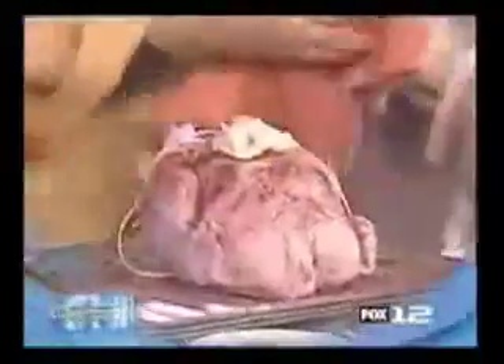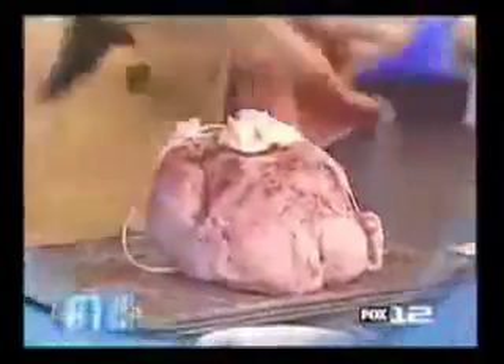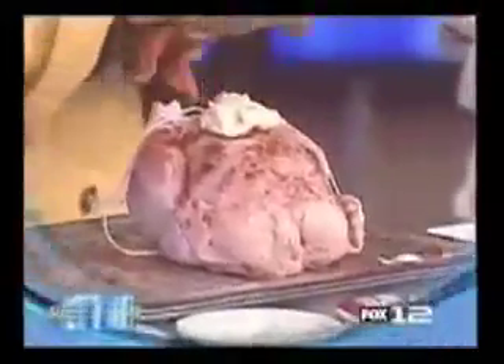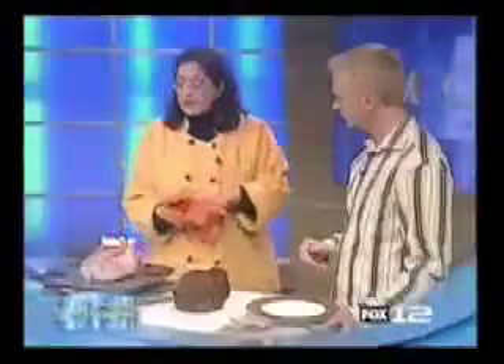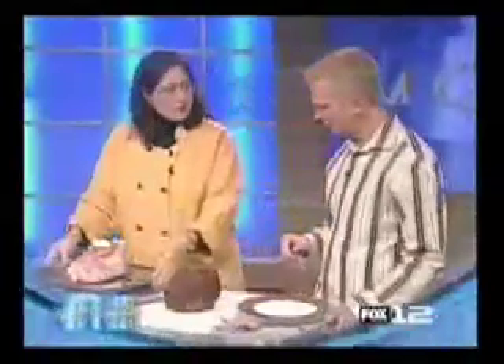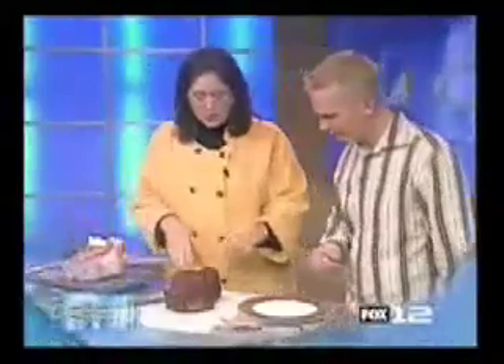The butter is going to melt and baste the chicken as it cooks. Cook at 350 degrees for about an hour — you've got a chicken, you've got dinner, and you've got lunch tomorrow in a sandwich. You want it on a rack so that the drippings fall down below.